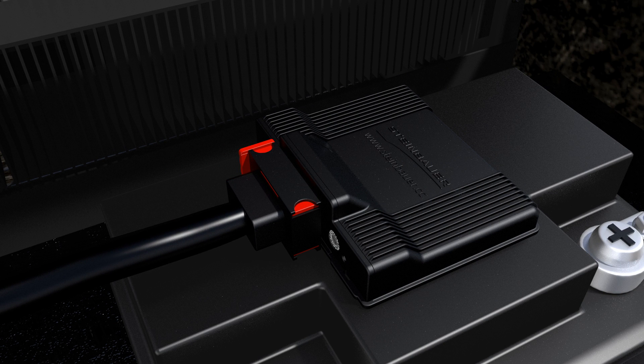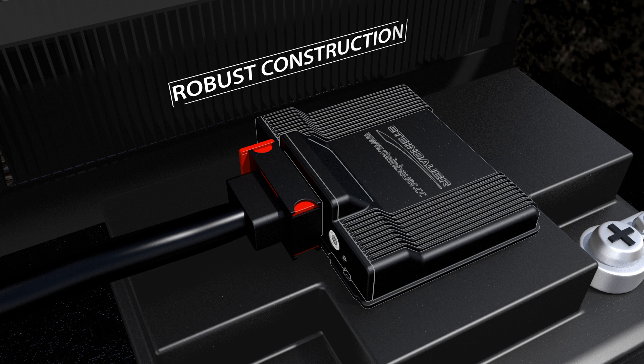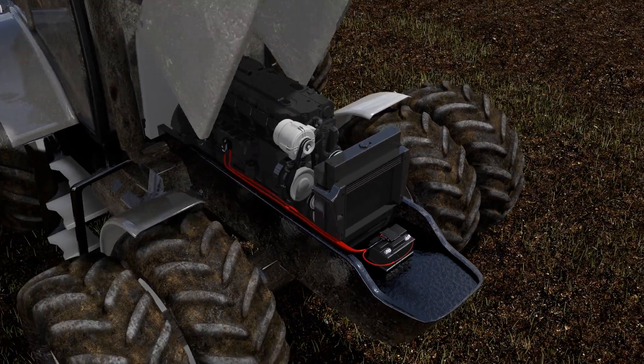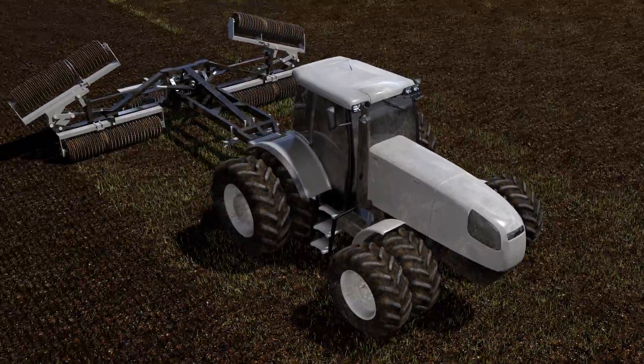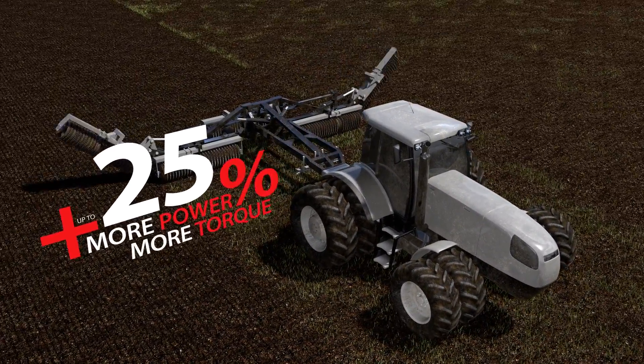The power module does not interfere with the original ECU or the common rail pressure. It is built for tough working conditions and field tested worldwide in all climate conditions. The power module gives you 25% more power and torque.